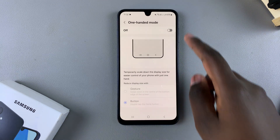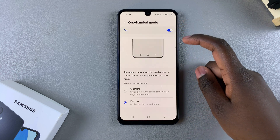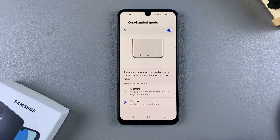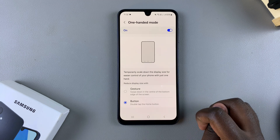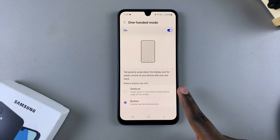At the top you should see a toggle used to enable this feature. Tap on the toggle and it will be turned on. You then have two ways to reduce the display size so that you can enter one-handed mode: you have the button and you have the gesture.